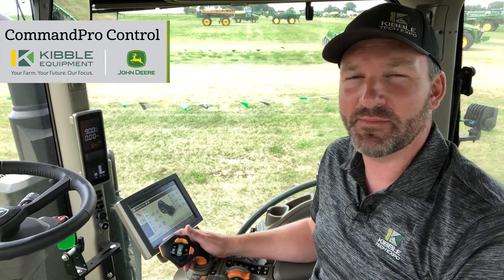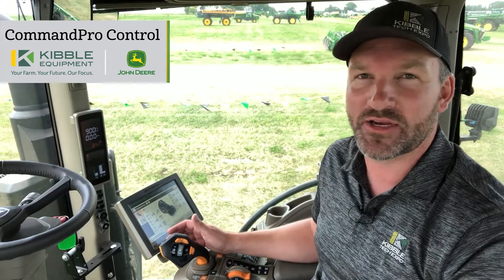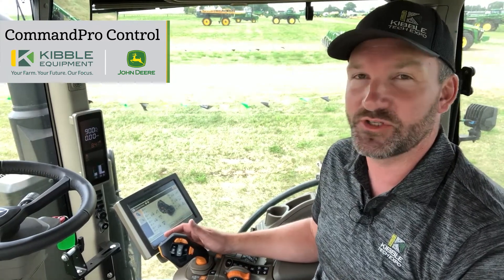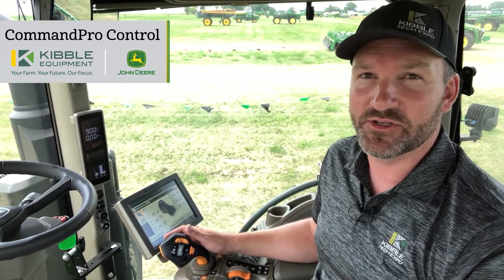Hey, I'm Sam from Kibble Equipment and I'm here at Tech Expo sitting in a new ADAR 410 EVT tractor — electric variable transmission — which is a brand new option for the 410 horsepower ADAR series tractors.